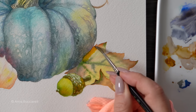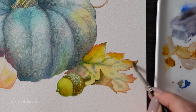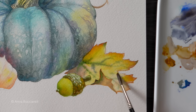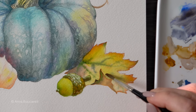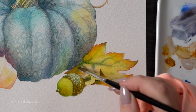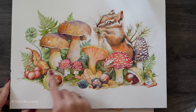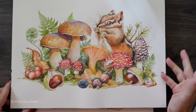A glaze of quinacridone gold all over the leaf — that's something I always do in my fall compositions. It adds a wonderful glow. It's a pigment I highly recommend if you're into fall scenes, landscapes, or still life. Last year we used it on the mushrooms and the chipmunk, and it's just what you need to create a beautiful autumn atmosphere.